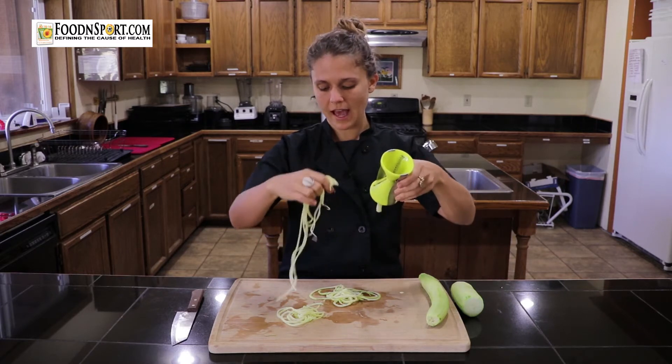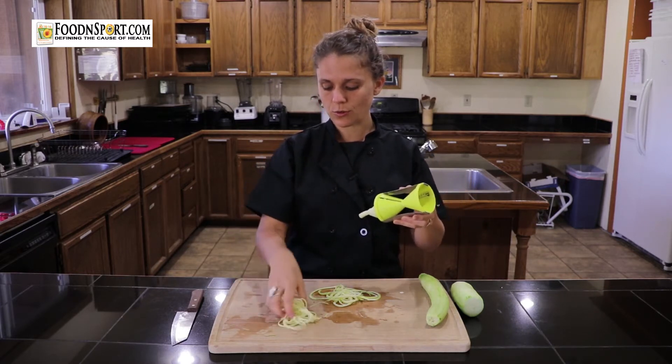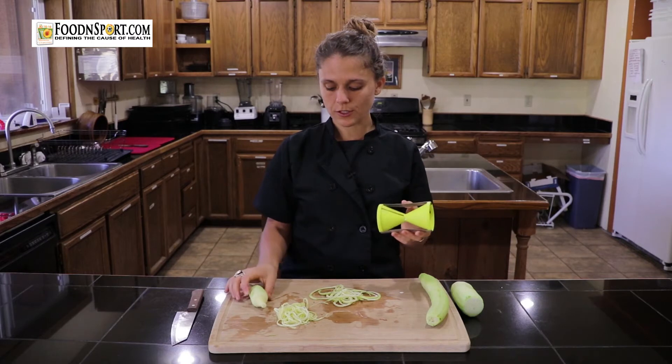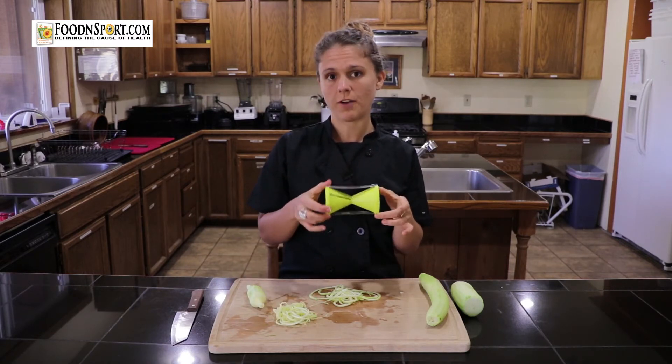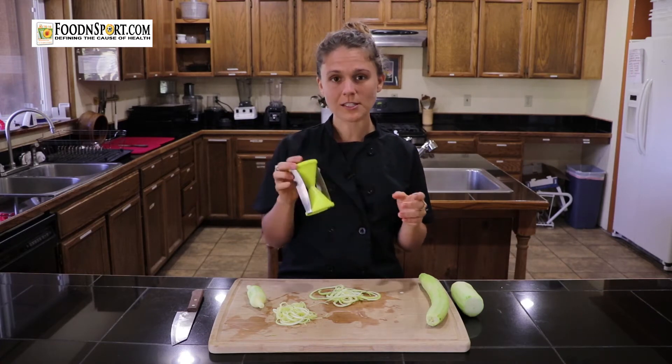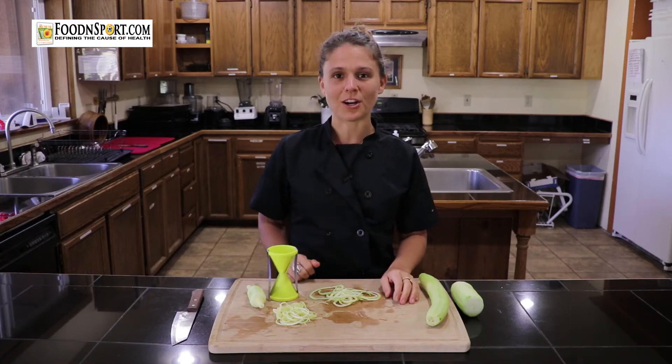You can find these at any kitchen store or different stores like Bed Bath & Beyond, and they're anywhere from $5 to $15, so it's an awesome affordable tool to add to your raw kitchen.